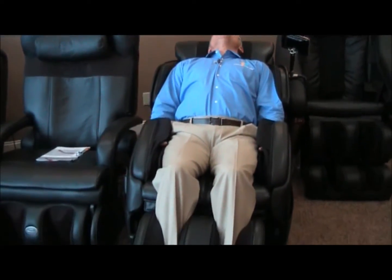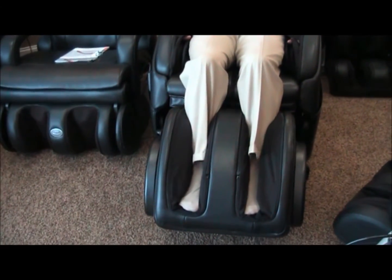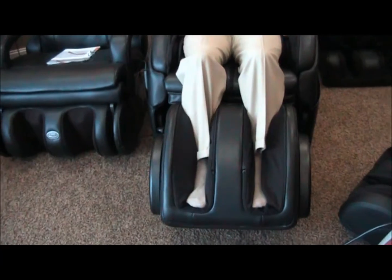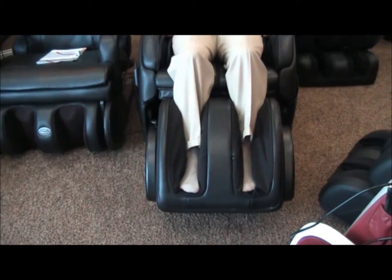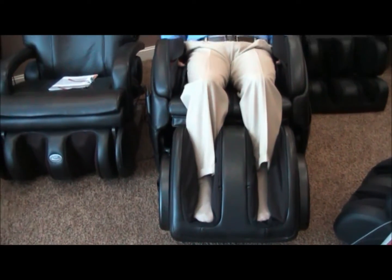You can also see the calf paddles — the paddle technology that they use in the calves — moving in a wave-like manner up and down my calves and in my feet. And this one also has foot rollers. It's a very nice massage chair.